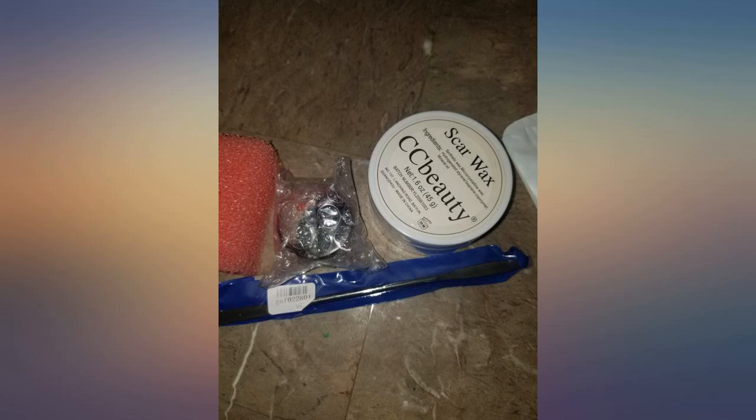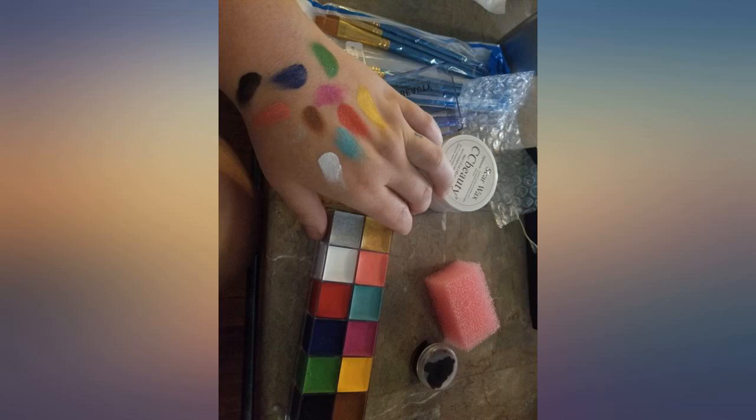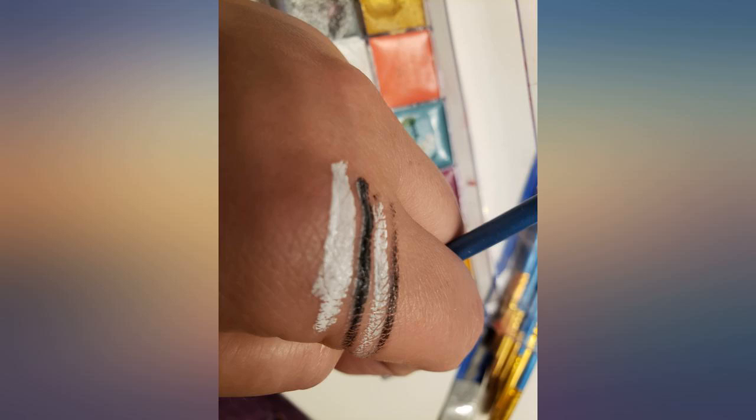The wax stays tacky and malleable but sticks where you put it. The paint goes on smooth and has really great coverage. It's easy to apply with the brushes and mixes with other colors well. I didn't like how it stays oily and moist — not wet — for hours and will transfer and rub onto anything it touches.